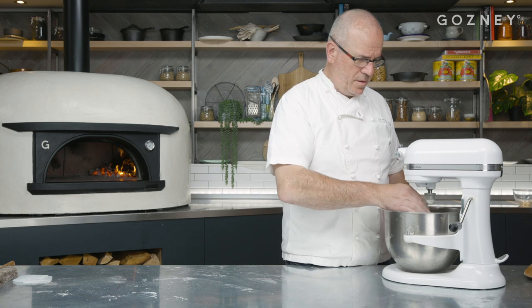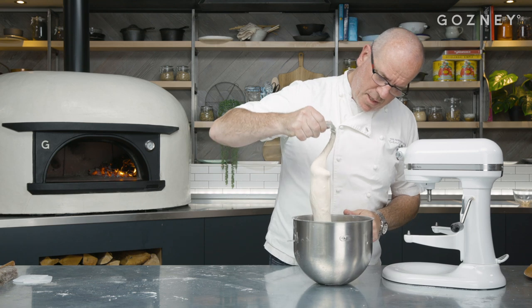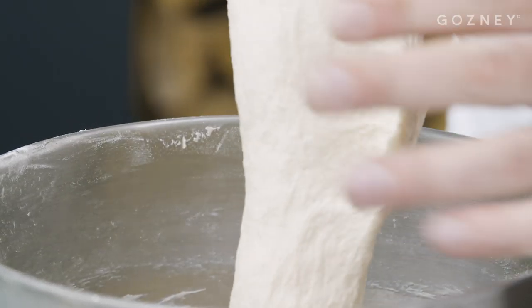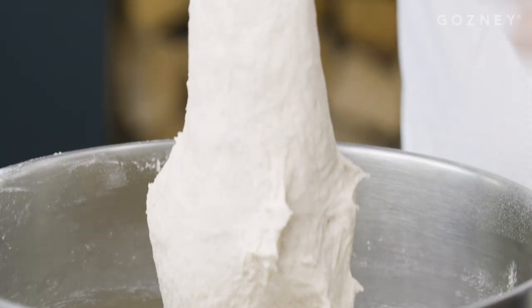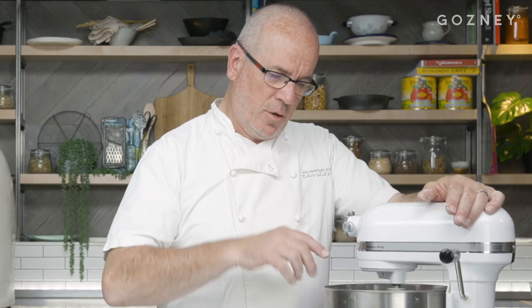We're about 2 minutes away, so it's nearly done but not just done. It's got that stretch, which is beautiful, but we need a bit more strength, and it sticks a tiny bit at the bottom. So another 2 minutes and we'll be done. I'm waiting for it to be completely clean on the bottom of the bowl, and then the dough will be ready.